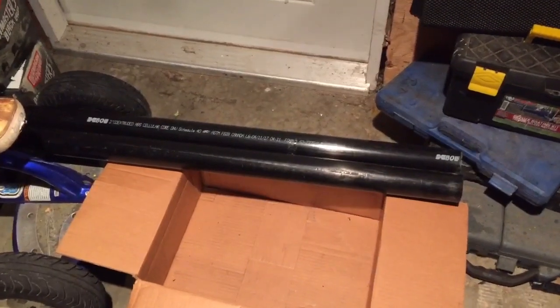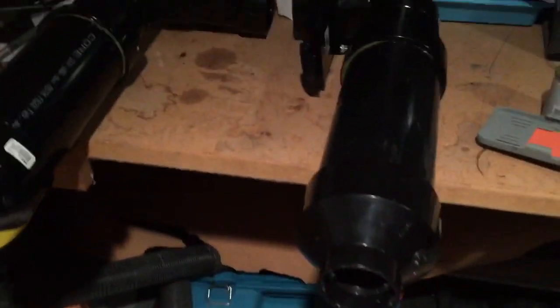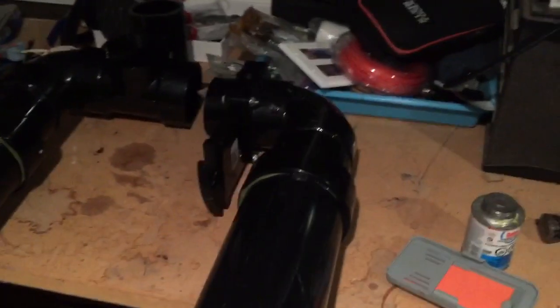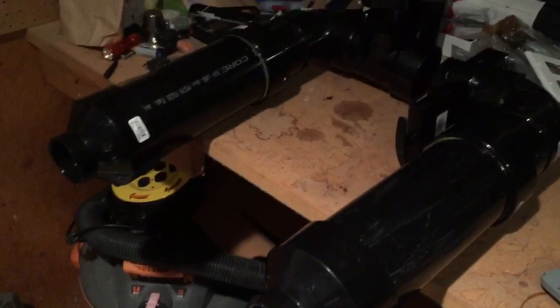Pro tip: glue the two barrels second-to-last, and glue the combustion chambers together very last. The barrels need to dry correctly and stay straight because they can sometimes get a little bit curvy. Gluing the combustion chambers last means you can adjust the pitch of one chamber so both barrels shoot in the same direction.